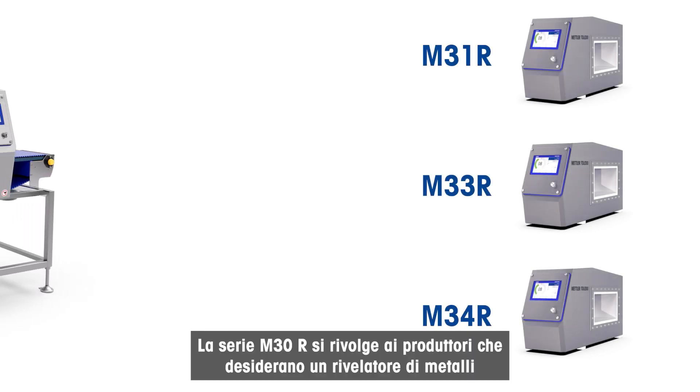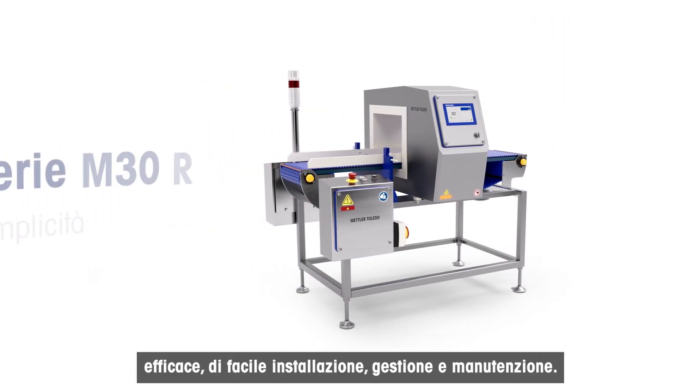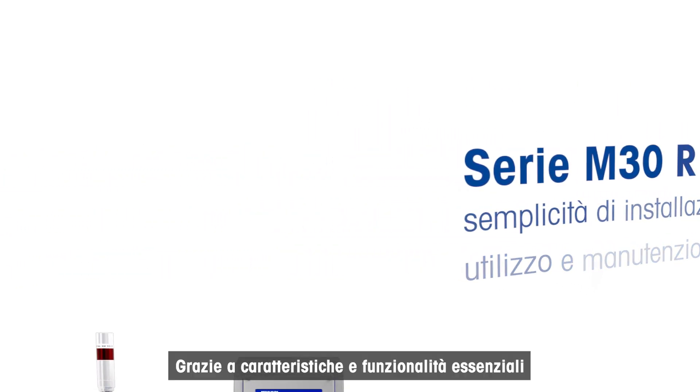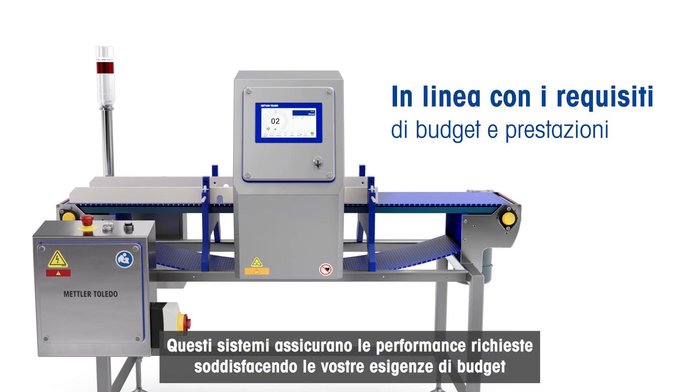The M30R Series caters to manufacturers who simply want a metal detector that works and is easy to install, operate, and maintain. With streamlined feature sets, these systems help meet budget and sensitivity performance needs.